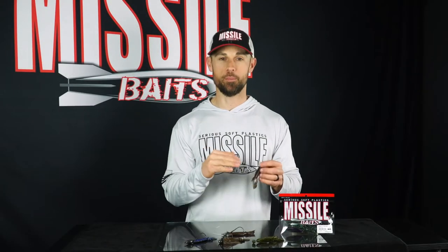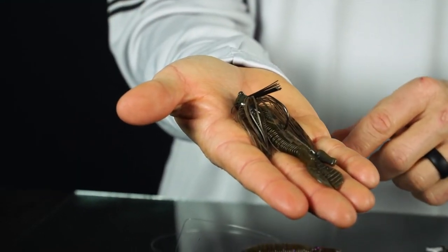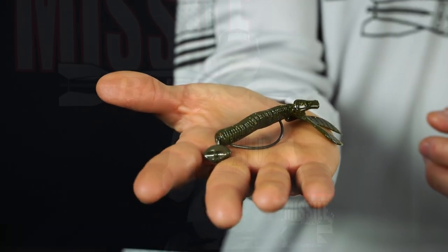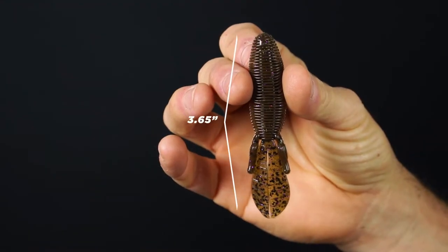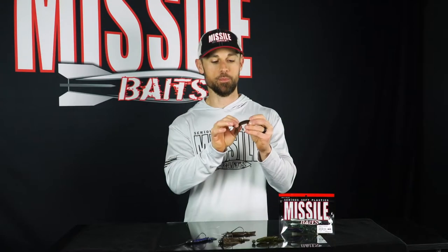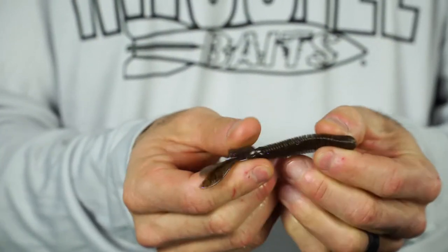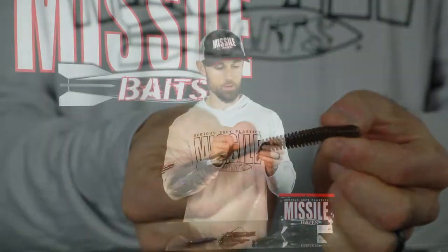You can put it on the back of a jig like the Missile Jigs Mini Flip — it fits perfect. One of my favorite ways to fish it is on a swing head, which is really good. I've caught a ton of smallmouth bass, largemouth, and spotted bass on that swing head. What makes this bait unique is that it's short and compact — only 3.65 inches long. It's got the ribbed body which is very pliable and soft, and when those bass pick it up they're going to just hold on to it.